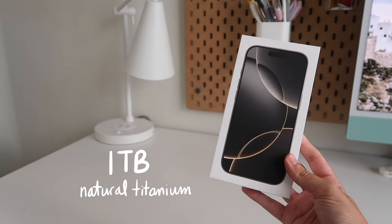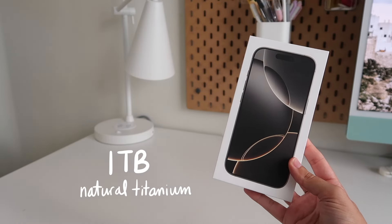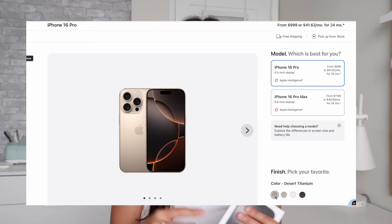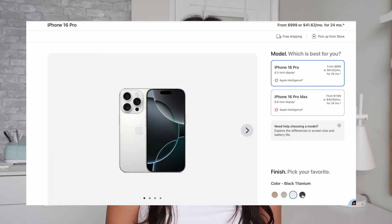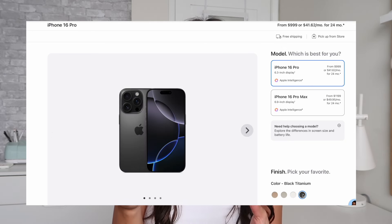My iPhone 16 Pro is the one terabyte version in natural titanium, and the iPhone Pro lineup comes in four beautiful colors, one of which is a new desert titanium. There's also a white and black titanium in addition to the one that I got, which is natural. The natural finish definitely has more of a gray look to it and I really like it.